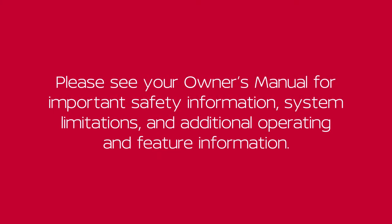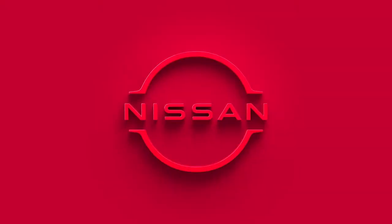Please see your Owner's Manual for important safety information, system limitations, and additional operating and feature information. If you have any questions, please refer to your Owner's Manual. Thank you.